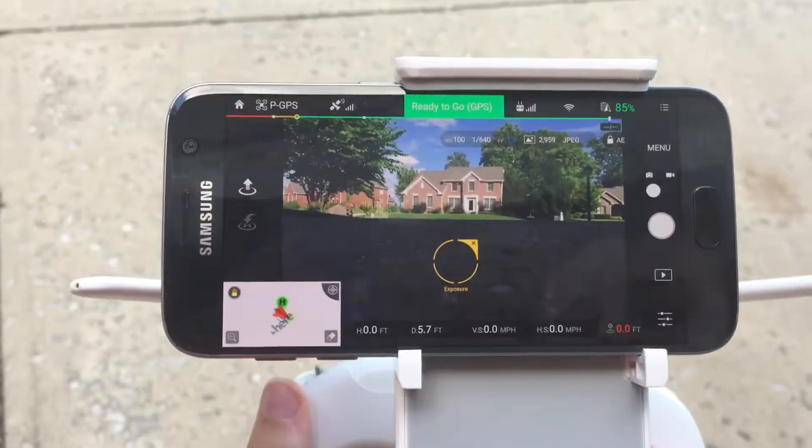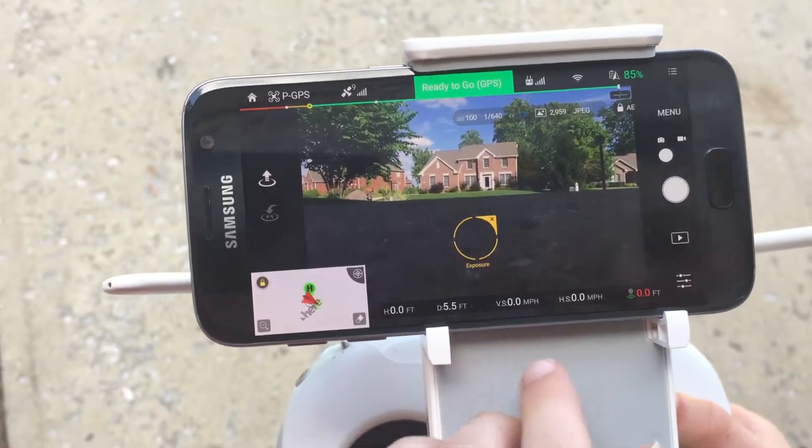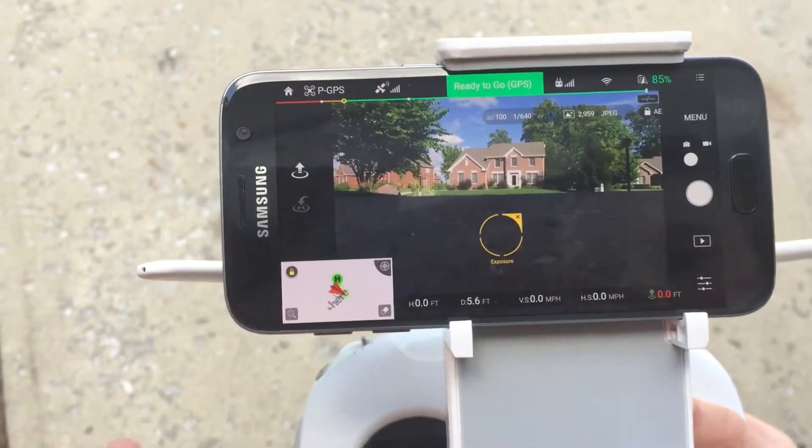So on this phone, it shows you the camera. It shows you the height, the distance, the speed, and the internet connection.